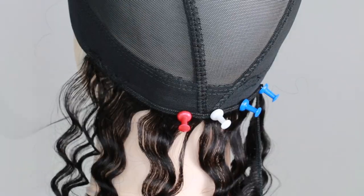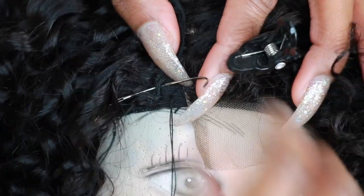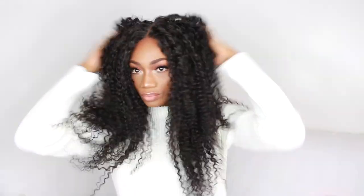Hey guys, welcome to this video. My name is Esther and I'm going to be showing you guys how I created this wig from start to finish. If you are new to my channel, I'll kindly ask that you subscribe.